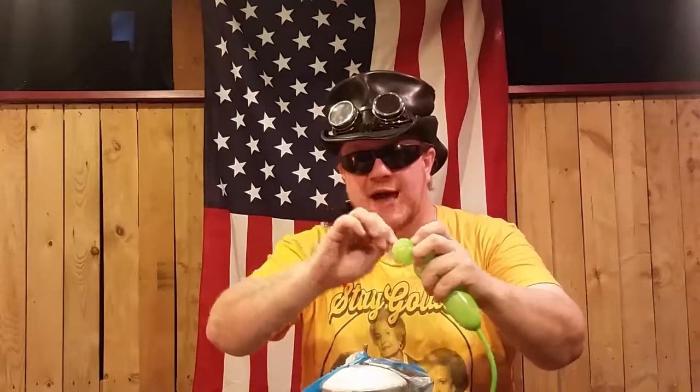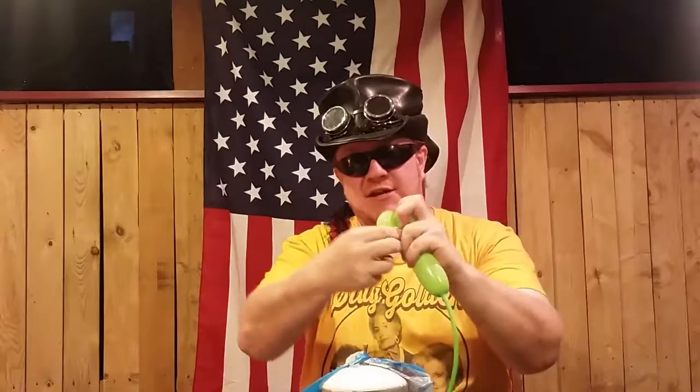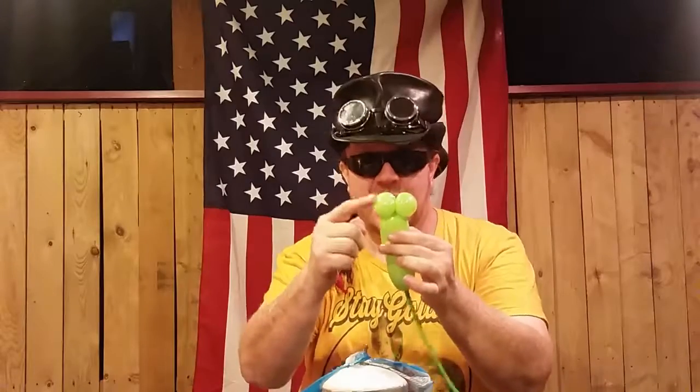But we're not done yet. Go ahead and stretch that out — don't be afraid. Pull that up and over that top section, twist it around a few times, and look — you get yourself the eyeballs. These are going to be the eyeballs of our frog.